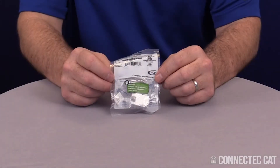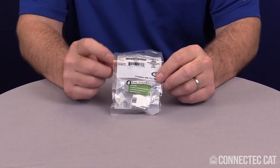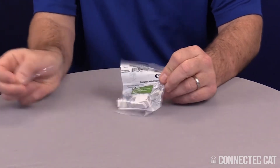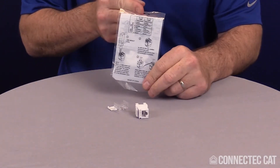Welcome to this product demonstration termination video of a Keystone Category 5 Enhanced Jack. When you receive your connector, it's going to be individually bagged, and the bag is going to have some components in it. The bag has a perforation down one side — you can go ahead and pull this off and dump it out. There are instructions on the back of the bag you can follow.